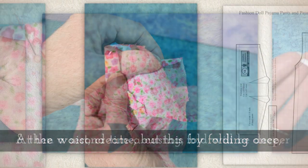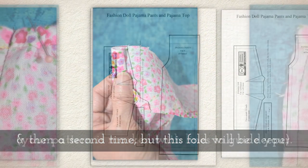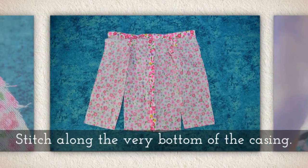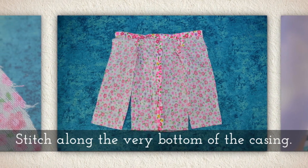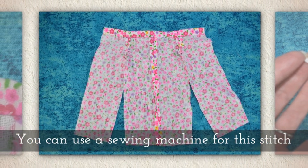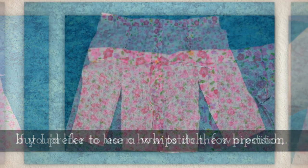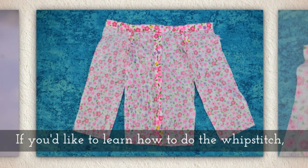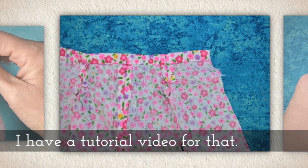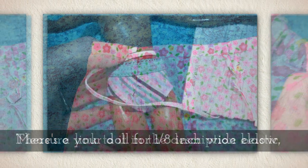At the waist, create a casing by folding once and then a second time — this fold will be deeper. Your pattern is marked with lines to guide you. Stitch along the very bottom of the casing. You can use a sewing machine, but I prefer to use a whip stitch for precision. If you'd like to learn how to do the whip stitch, I have a tutorial video for that — there's a link in the description below.